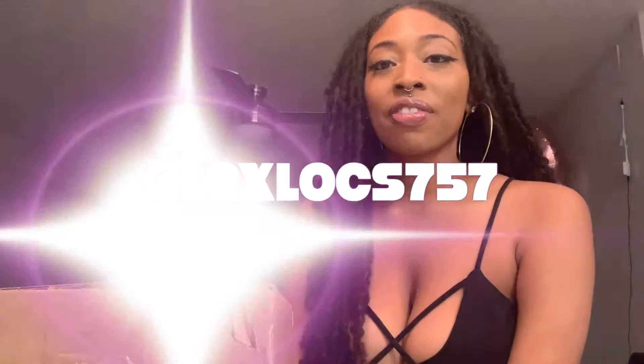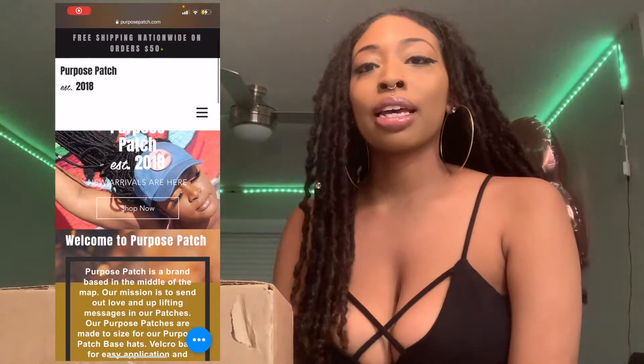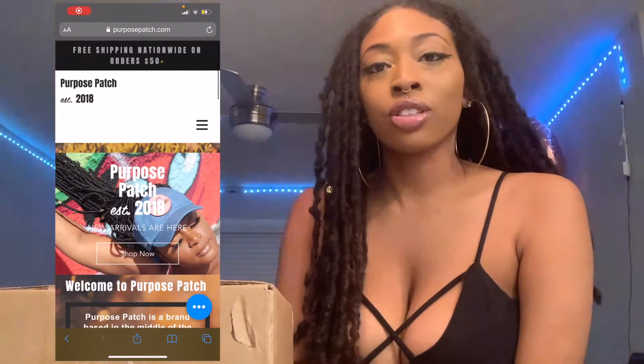Hey YouTube, it's LexLoc757 and I'm back with another unboxing. This is from Purpose Patch. Purpose Patch is a Black-owned business and he sells hats with interchangeable patches. So let's see what I've ordered.